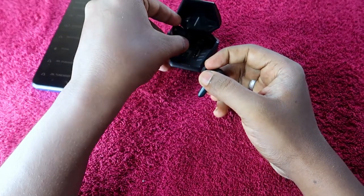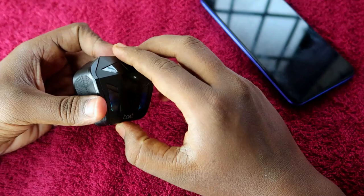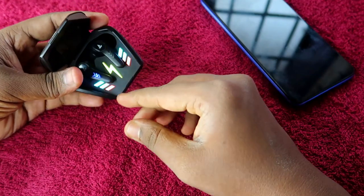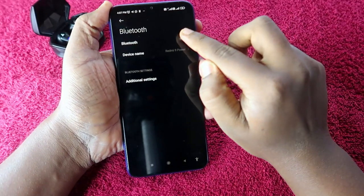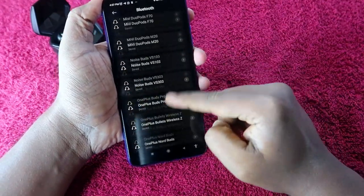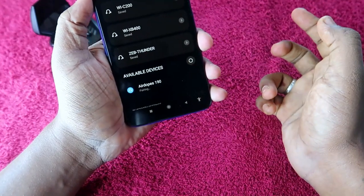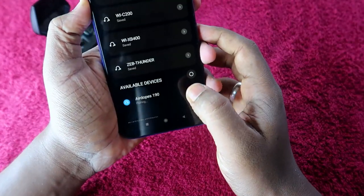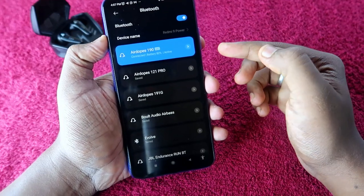After the reset, place both earbuds back in the charging case, close the door, and wait for some time. Then open the charging case door again — the earbuds will automatically turn on, pair to each other, and enter pairing mode. On your smartphone, turn on Bluetooth, search for available devices, select Boult Airbass 190, click Allow Access, and then click Pair. The earbuds will connect instantly.